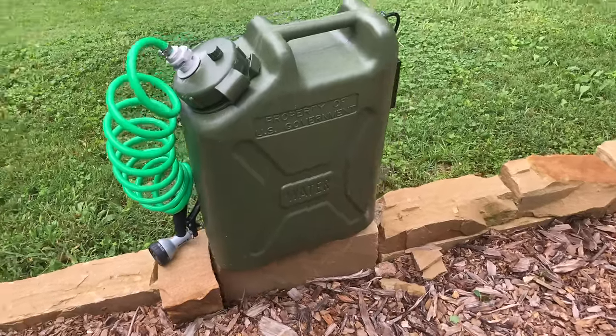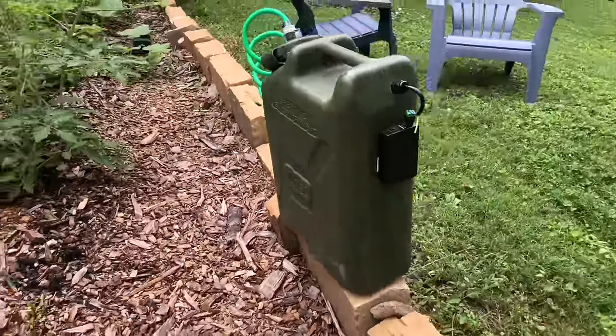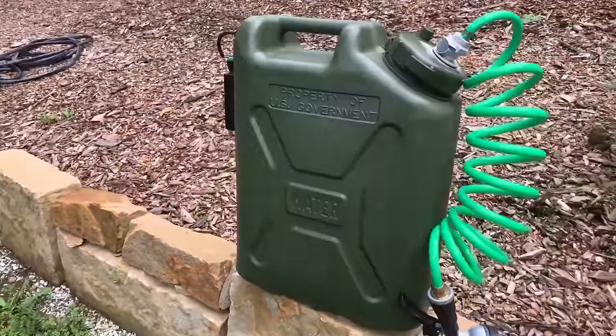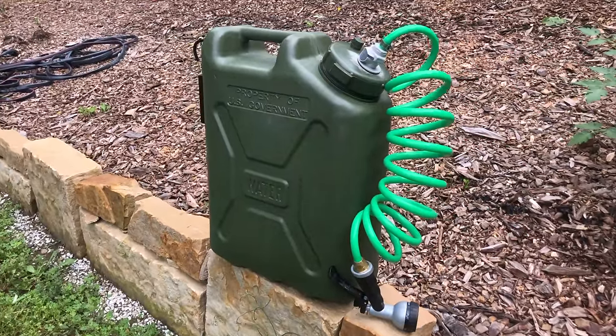This is the ultimate portable shower. In this video I'm going to show you exactly how to make this yourself, and I'm also offering to make this and ship it to you for just $100 more than the cost of the parts. More about that at the end of the video. For now let's check out what this thing can do.